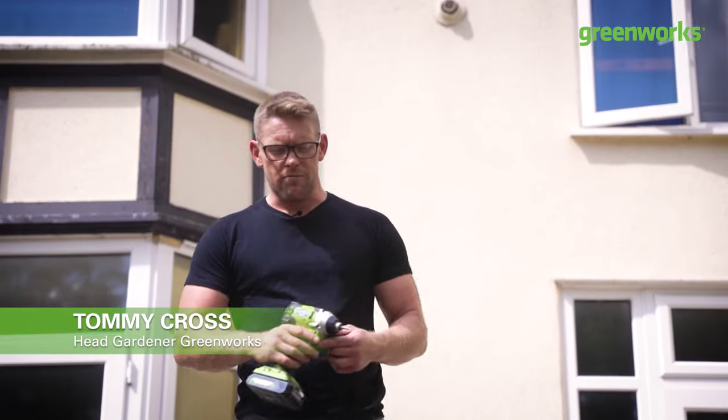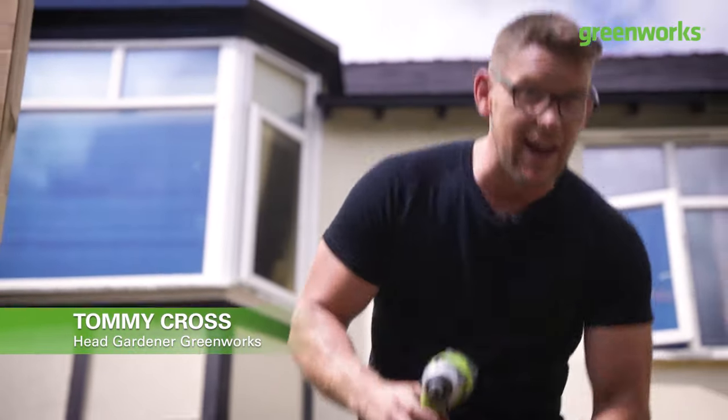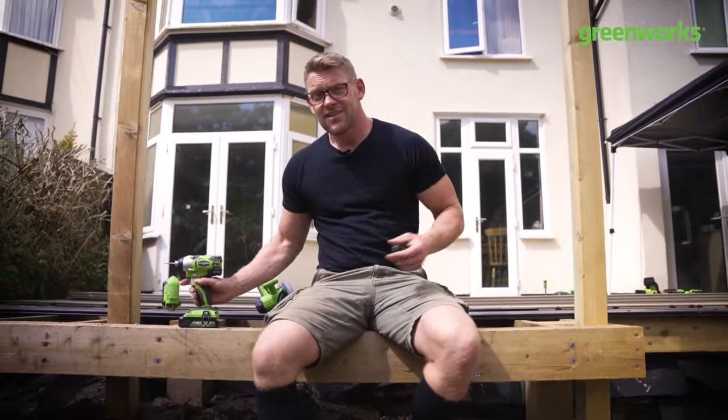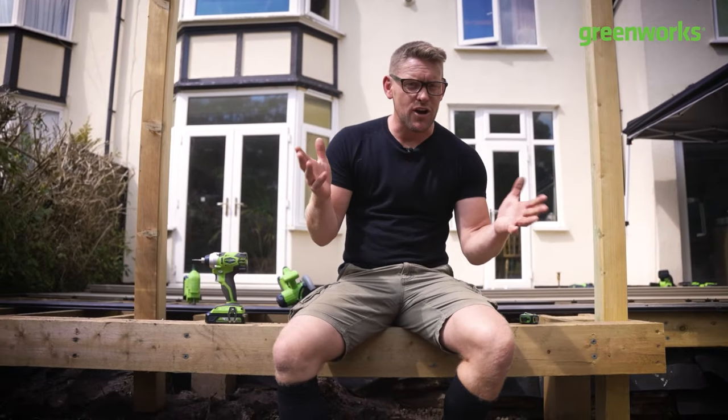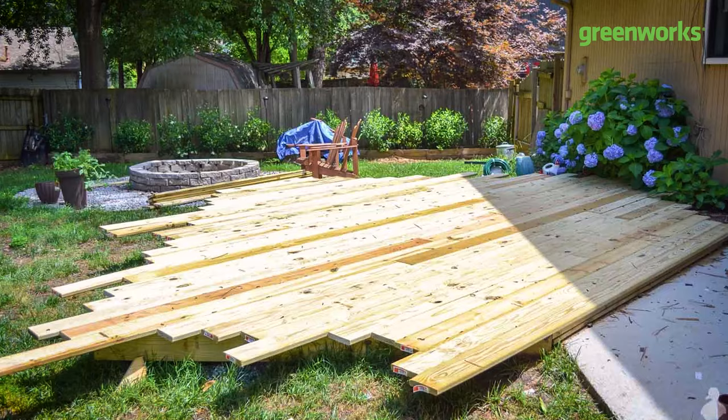Hello and welcome to this episode of Follow the Project. This is episode number two and in this episode we're going to be looking at decks because decks can be quite fun. The last thing I want you to do is have unsafe decks or funny looking decks, so in this episode we're going to show you how to do it the right way.